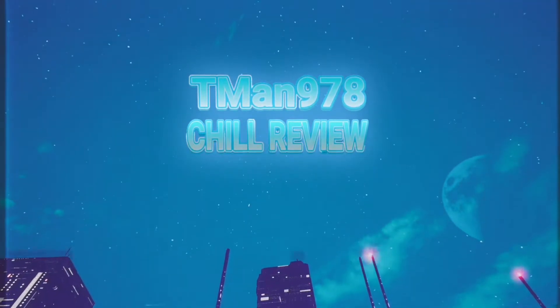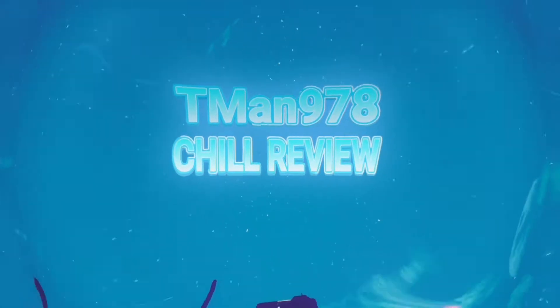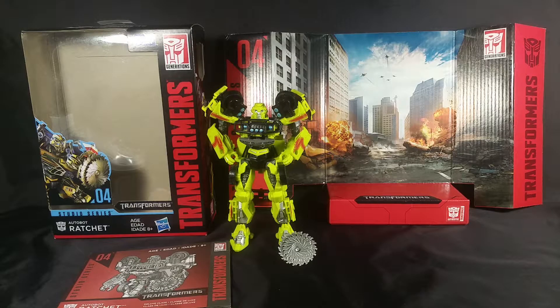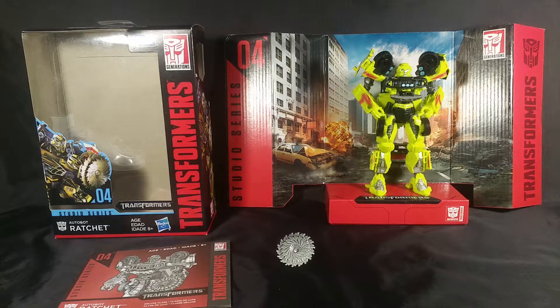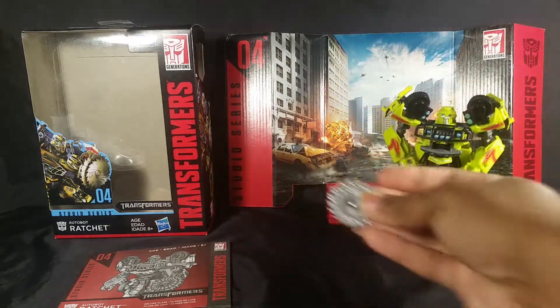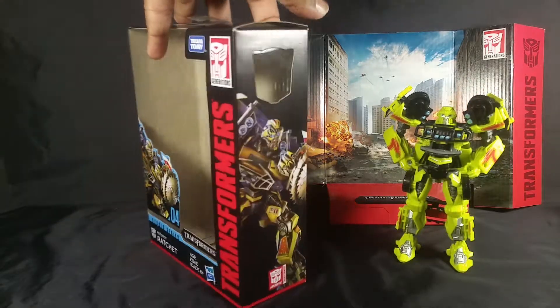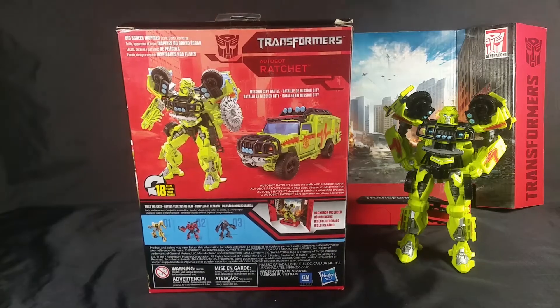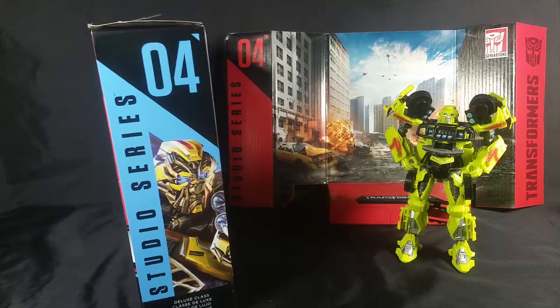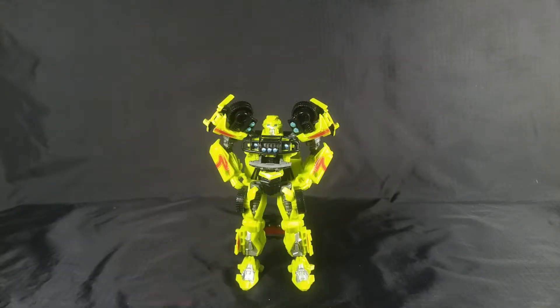T-Man 978 Chill Review. Hello everyone, right now I'm reviewing Transformers Generations Studio Series Ratchet. This is his Mission City backdrop right there. Here is the saw blade and the instruction manual. The packaging looks like this when you don't have the backdrop in there — the symbol disappears. Autobot Ratchet clears the path with steadfast speed. He's number four.